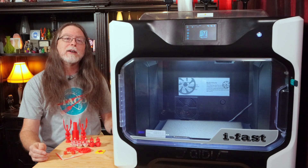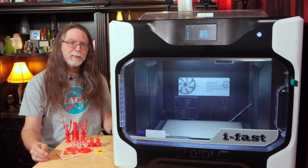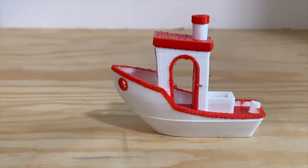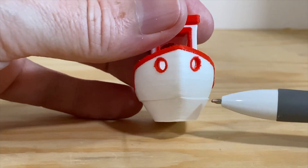While troubleshooting the layer shift issue on dual material prints, I re-sliced and printed the Benchy with the bow facing toward the part's cooling fan ducts. This didn't affect the layer shifting at all — it occurred on what looks like the exact same layer — but it did fix the cooling on the bow.